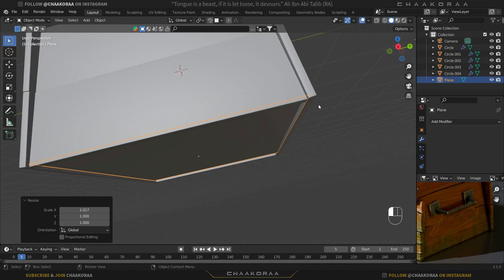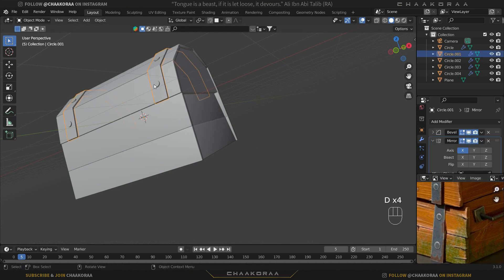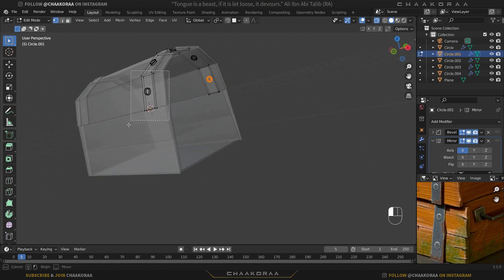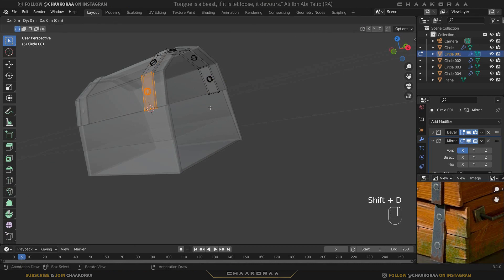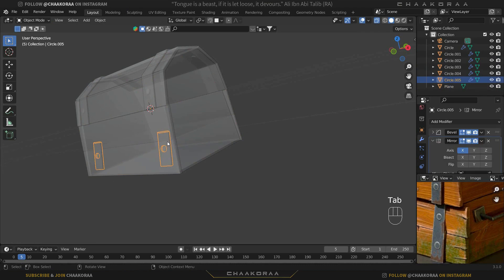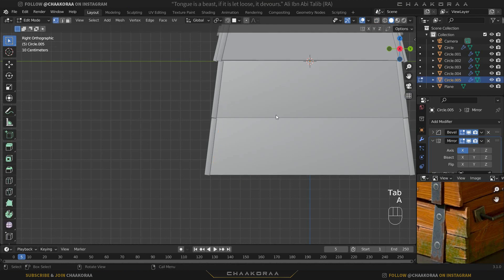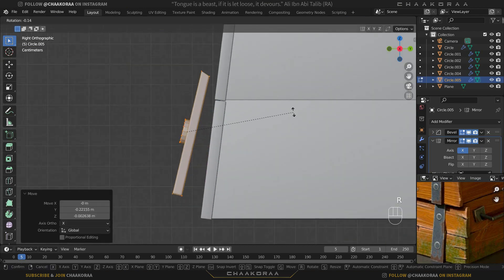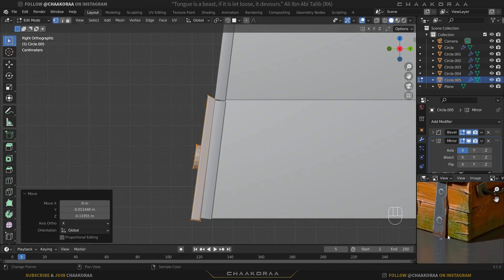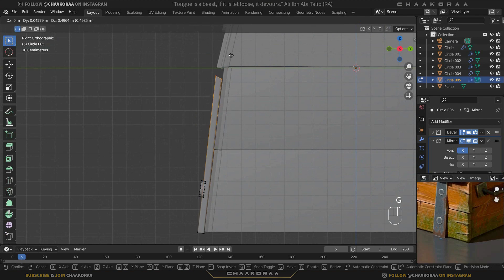Now let's create the metal holders. Select this object, press Tab to go to edit mode, hold Alt+C and press 1 to go to vertex selection mode. Select all these vertices, take a copy with Shift+D, bring it lower, then press P then Selection to separate it as a new object. Press 3 for the side view, disable X-ray mode with Alt+C, go to edit mode, press A to select everything, and bring it outside. Rotate it to match the wood parts and bring it a little bit lower. Enable X-ray selection again, select these vertices, and bring them up to the correct point.